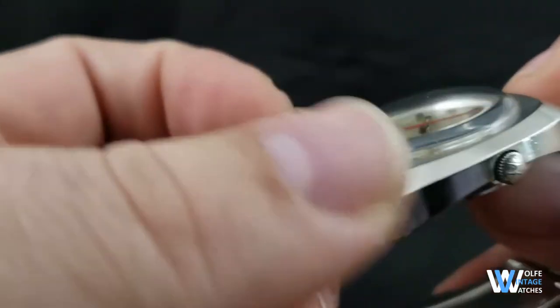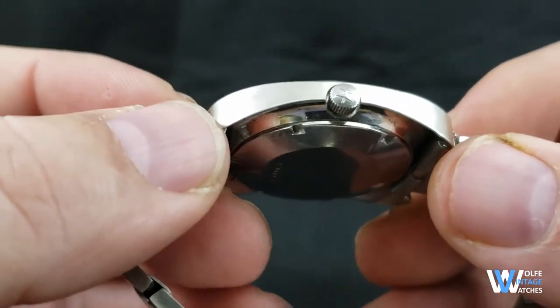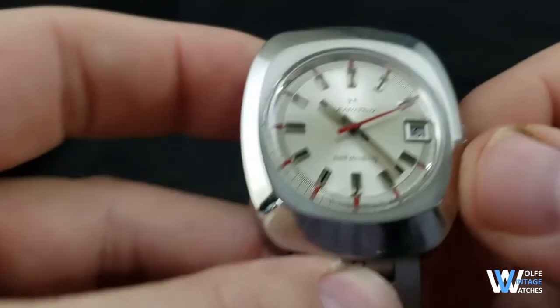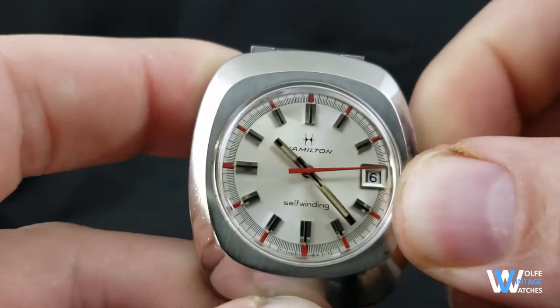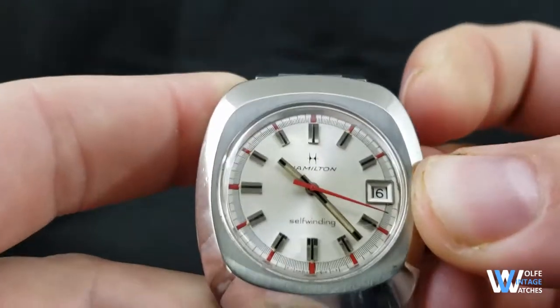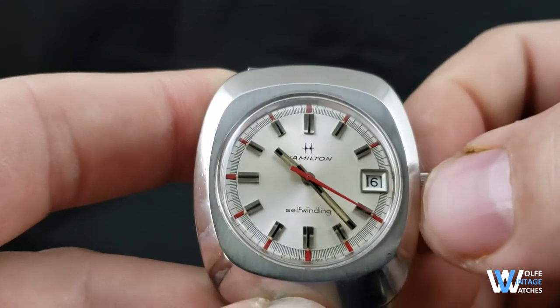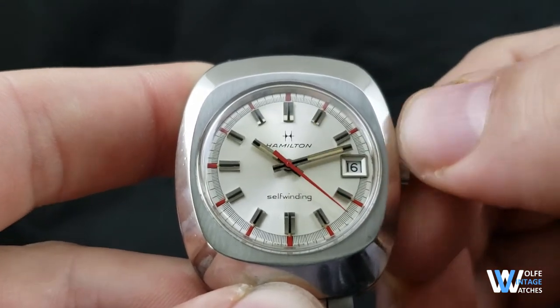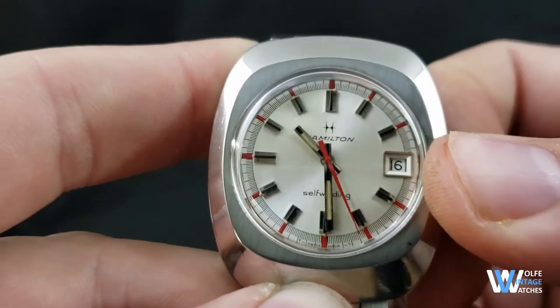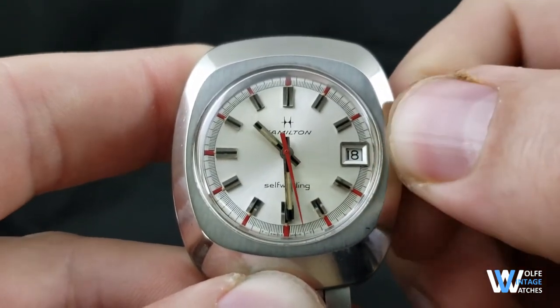The signed crown is countersunk into the case, which does affect hand-winding functionality a little bit. It's not that big a deal — I just use the side of my finger on the underside of the crown to hand-wind the movement. Setting the time and accessing the quick date function are unaffected once the crown is fully pulled out.